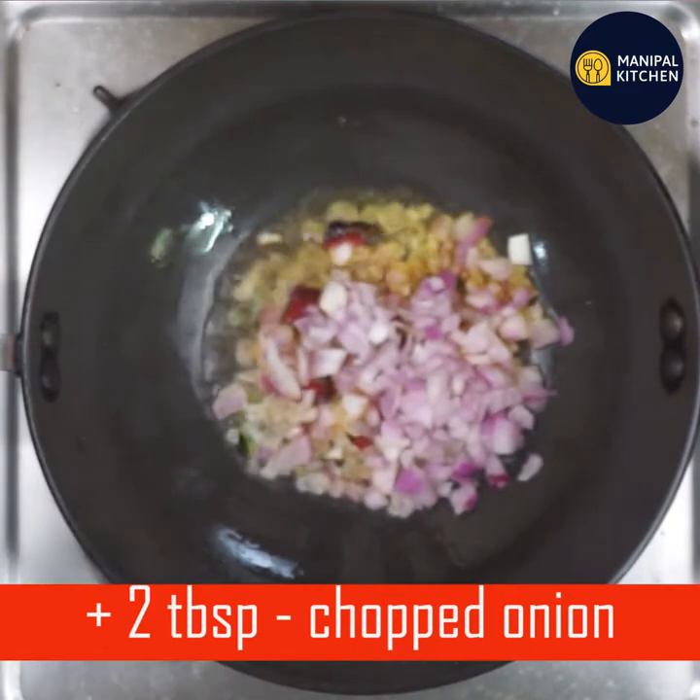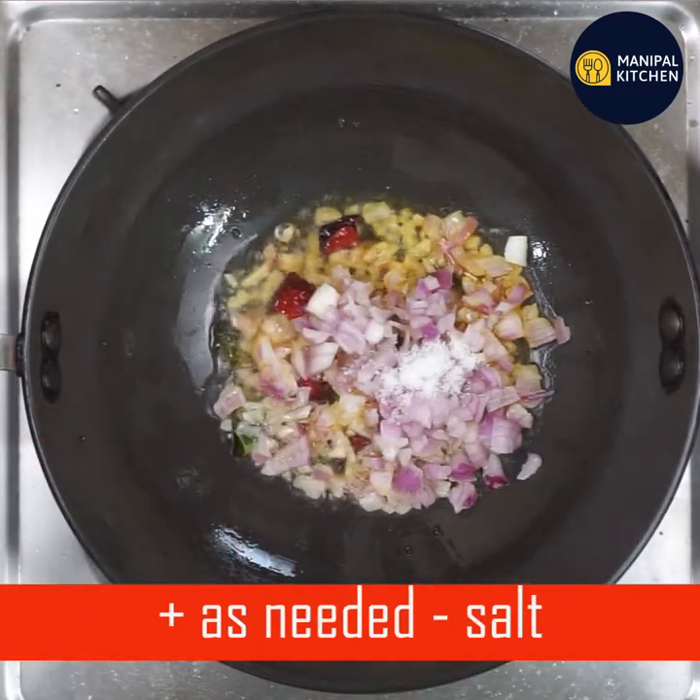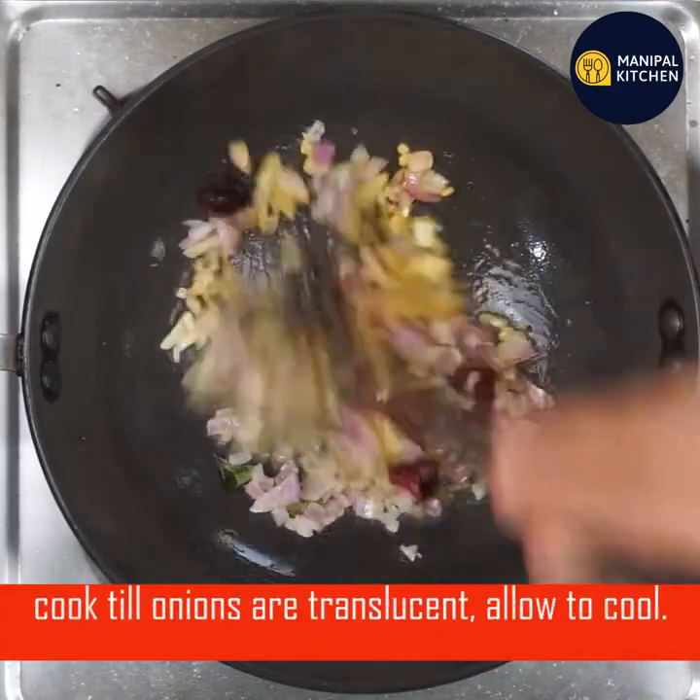You have to cut the dough with water. You have to make a very smooth pot.